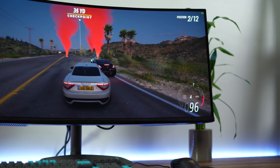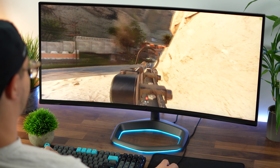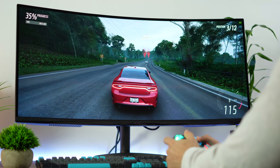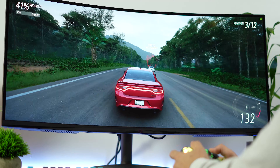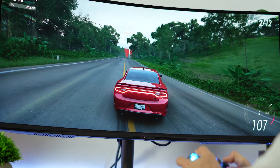Moving on to refresh rate and variable refresh rate. This hits 144Hz, which is great. This has FreeSync Premium — it's not G-Sync compatible certified by NVIDIA, but it does work well with G-Sync. I've tested and used it and it worked fine. So whether you have an AMD or NVIDIA card, it'll work great on both. There's no screen tearing at all on this monitor — never noticed it during testing. However, there is a huge asterisk with the variable refresh rate, which we'll get to after talking about brightness.